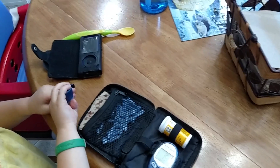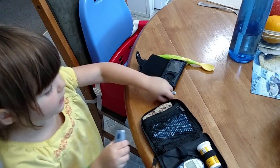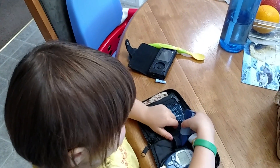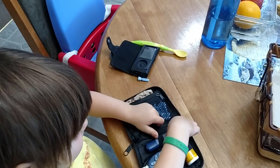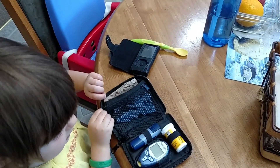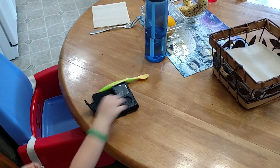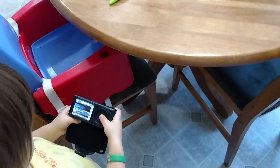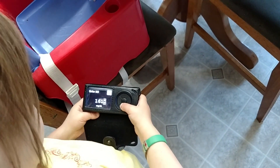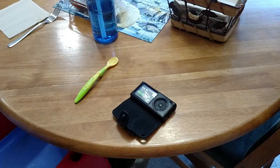And then, what are you gonna do? I put it, and then I throw the test strip and the lancet away. And that's it. What do you have to do with your Dexcom? I gotta enter it in to my Dexcom. Can you show them how to do that? Sure, so now I'm gonna enter it in. This is how. That's it.